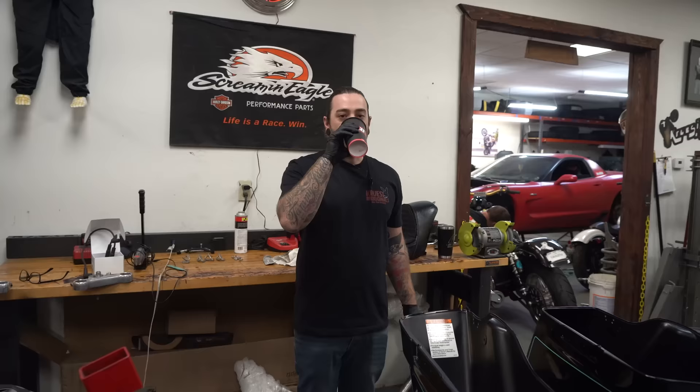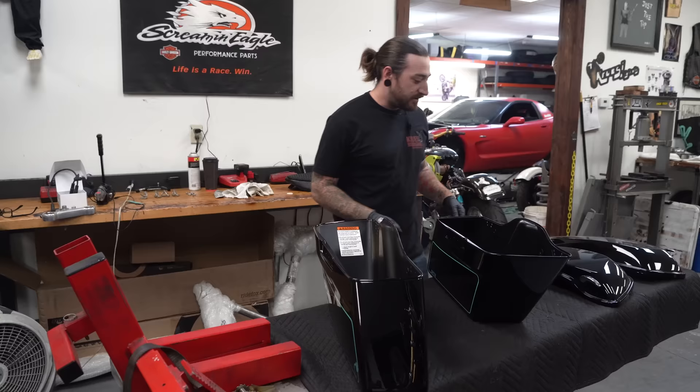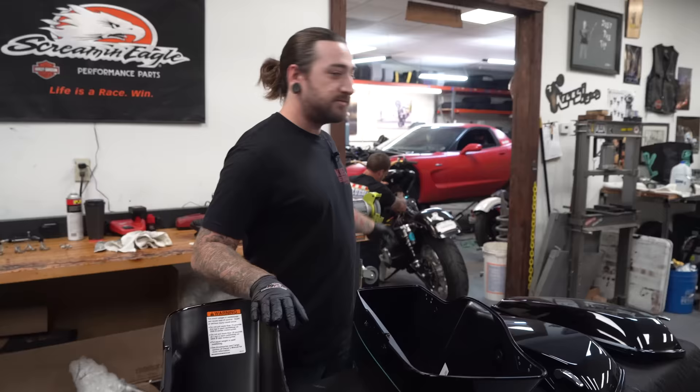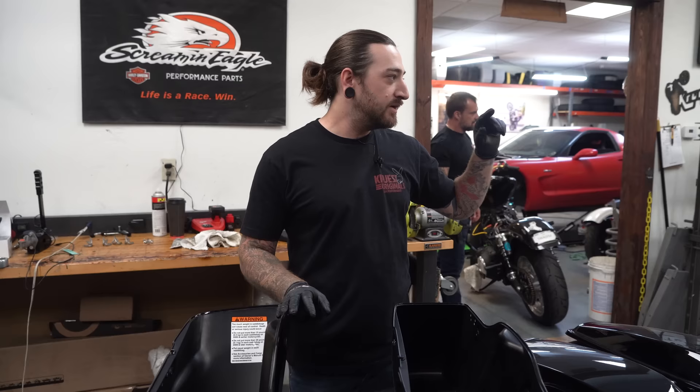Good morning. On this episode of Tinkering with Trent, we're gonna be working on Terry's motorcycle. I'm gonna put together Terry's saddlebags. Ryan's doing some things, and then he's gonna put on the rear suspension, saddlebag rails, and rear fender. We're tinkering with Terry today — I'm Trent, he's Ryan.